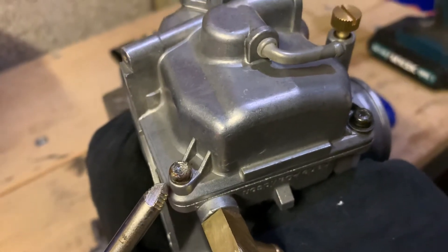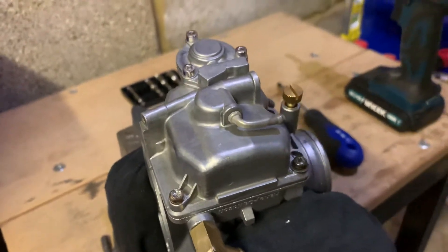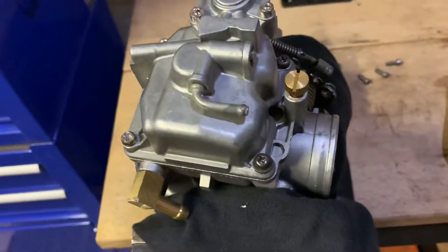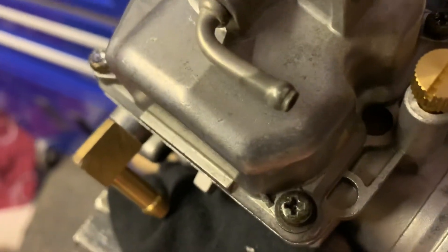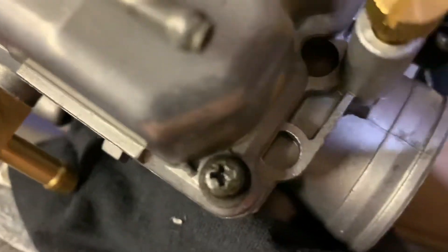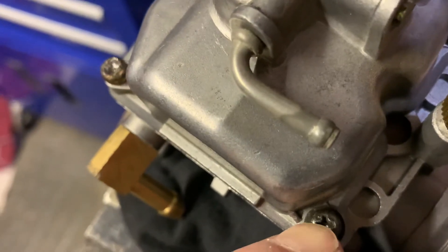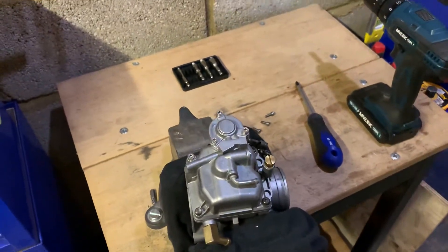How to remove stripped bolts from your carburetor — your Keihin carburetor when you're working on your Harley Davidson or any Japanese carburetor on any Japanese bike, because they all use JIS bolts. You can recognize these bolts by looking at the surface of the head. There is a small dot on the surface, which means it's JIS — Japanese Industrial Standard.